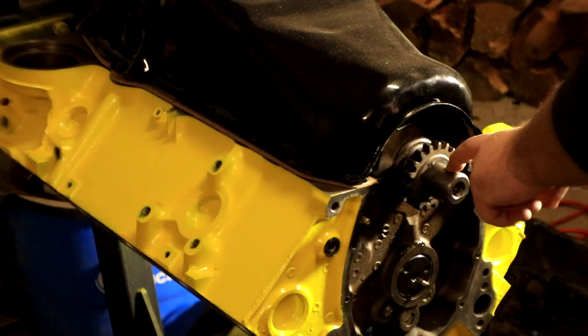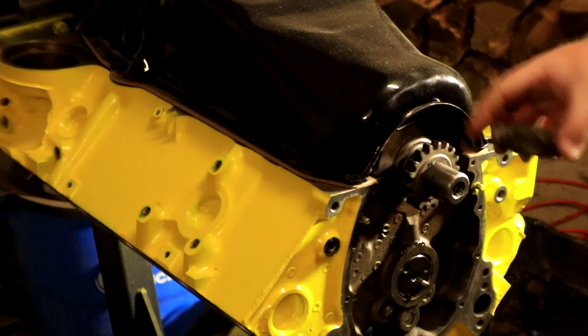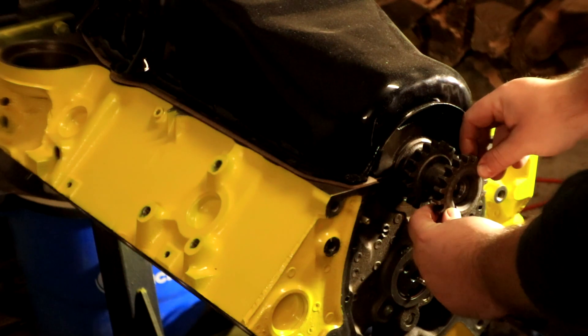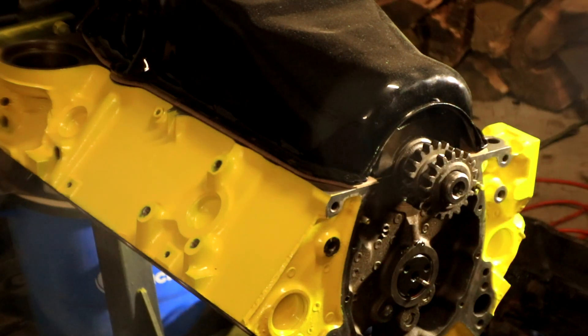In order to do that we need to rotate the engine somehow. I don't want to just grab the gear and turn it because that could ruin the gear. So I've got the old timing gear right here, which I'm just going to slide onto the first half of the shaft, and now I've got a place to grip onto to turn it.